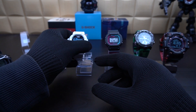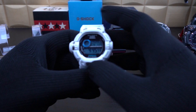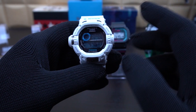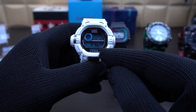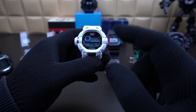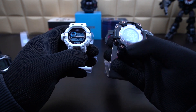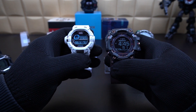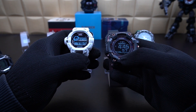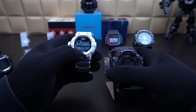This is the GW-9200. It has got quite a few features — an EL backlight in green color, and something called full auto light. There are two types of auto light systems in G-Shocks. Surprisingly, the GPR-B1000 over here on my right, although the most expensive among all six watches, only has auto light, while the GW-9200 has full auto light. So what does that mean?